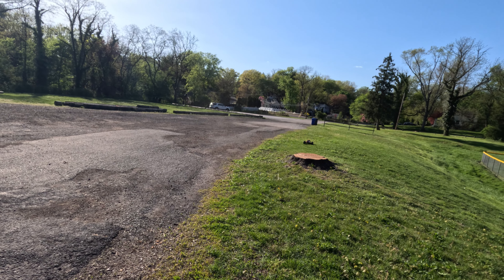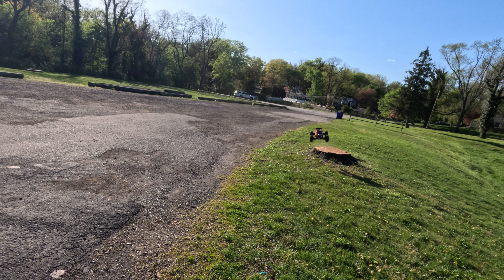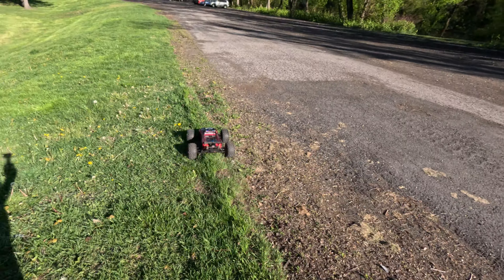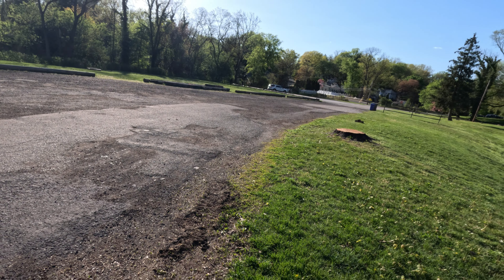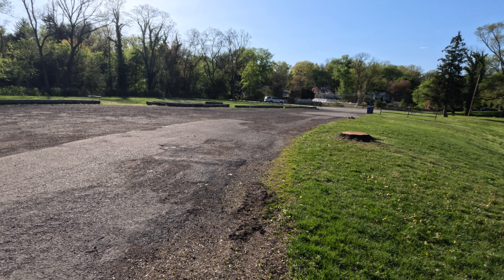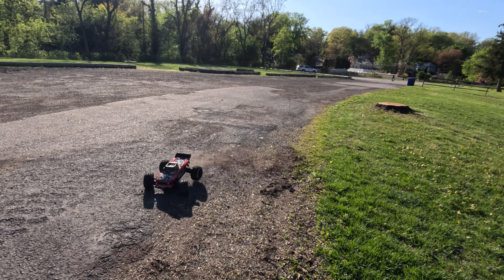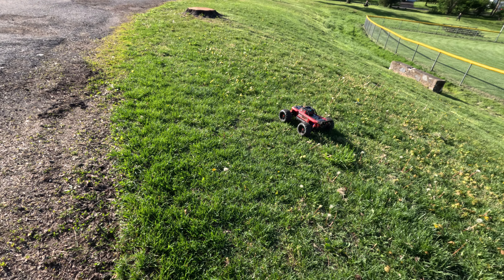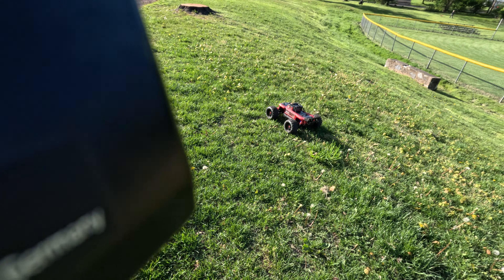Maybe cut my tree down. My tree stump turned into a tree jump. I don't know what I can do with this.